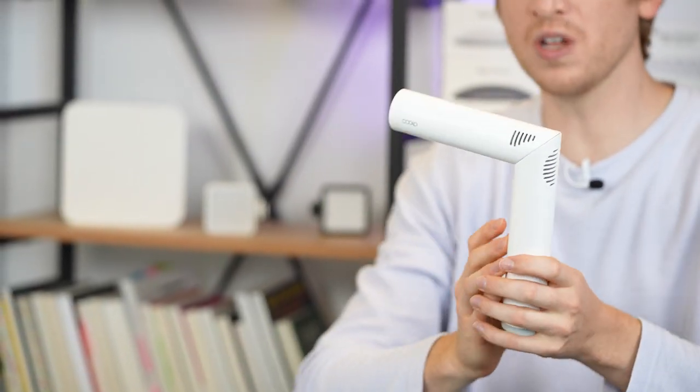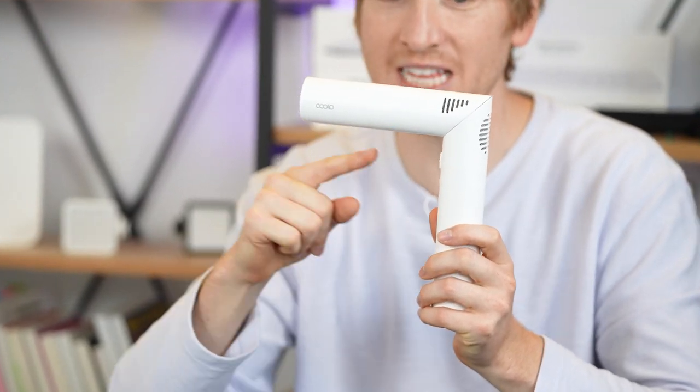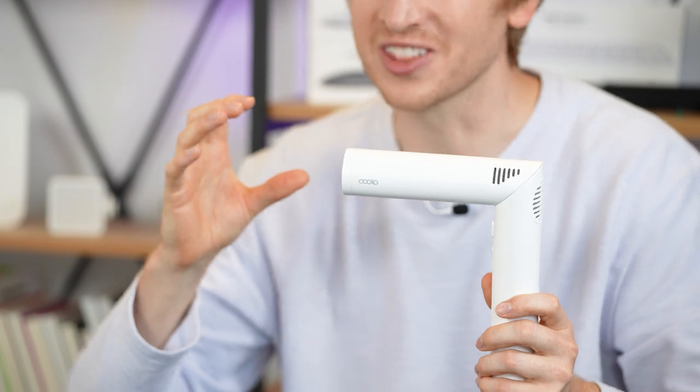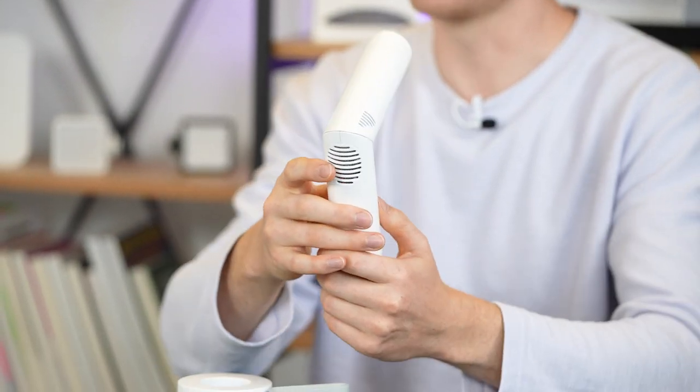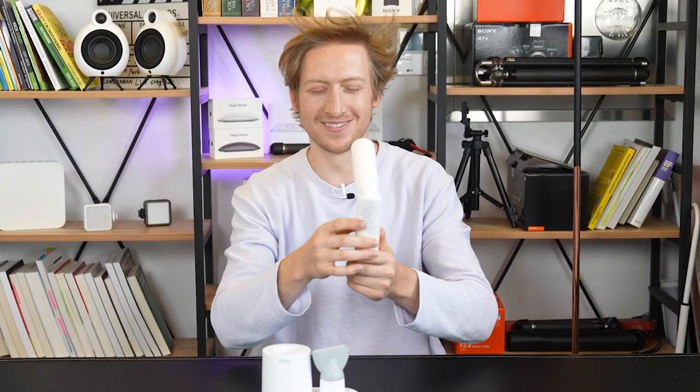Let's give it a go. I'm going to show you the hot air first, then the cold air, and listen to how much power this thing actually has. Let's do my hair. That's the hot air — pretty powerful.